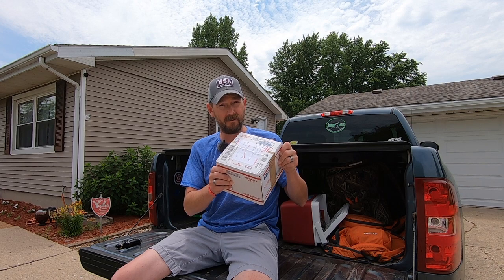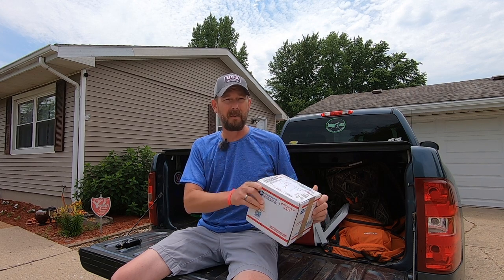What's happening jig heads, welcome back to the channel. Today we're going to be unboxing and giving my first impressions on the Ancient Mariner 6000 series bait casting reel.